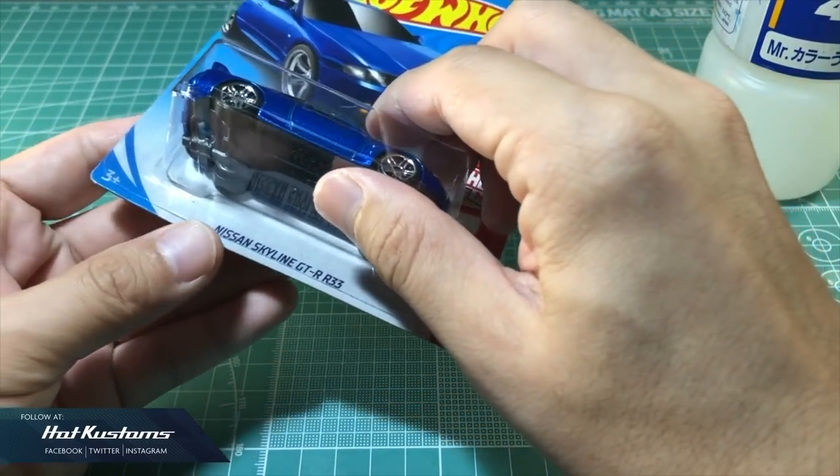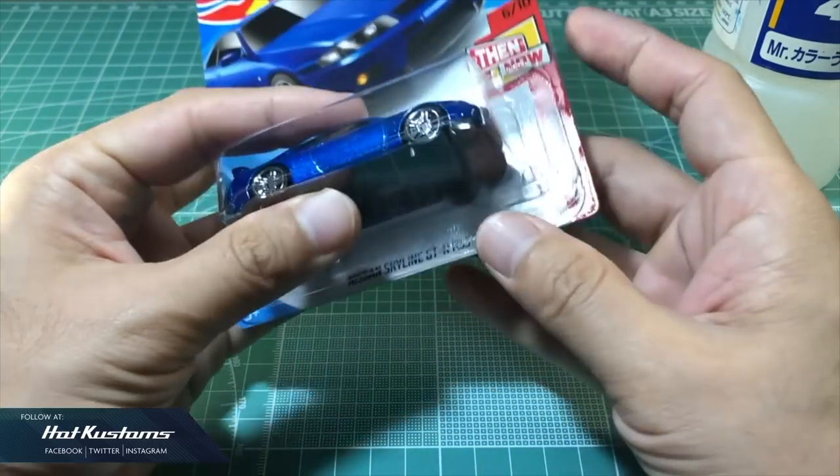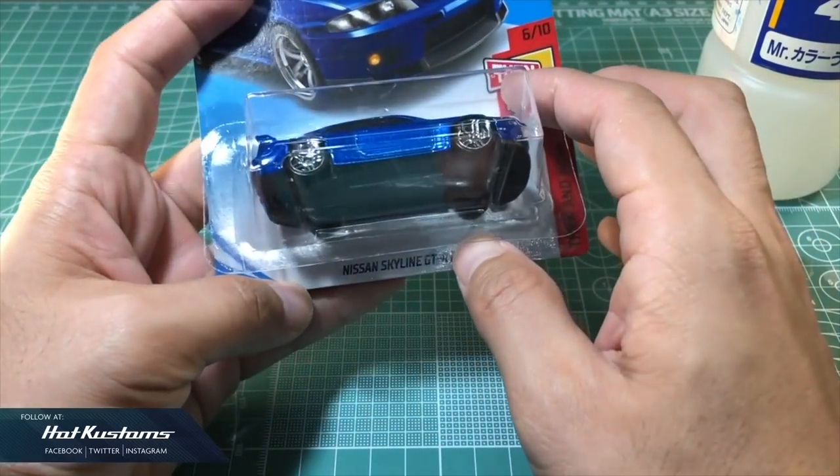Wait for a couple of minutes and slowly remove the blister. If the blister is stubborn, repeat the process and wait for a few more minutes.